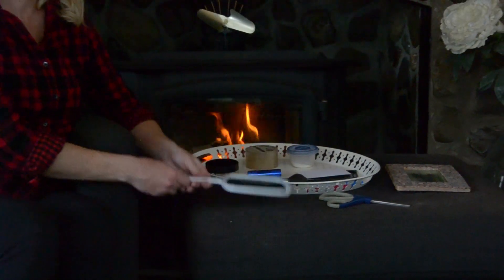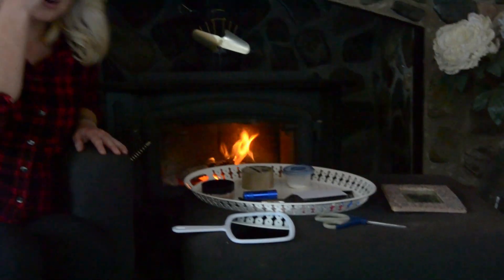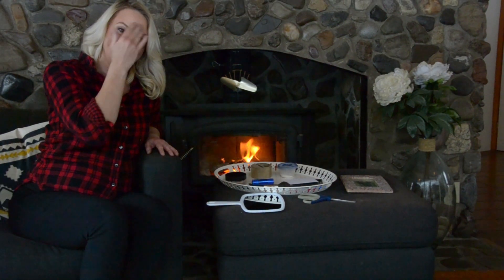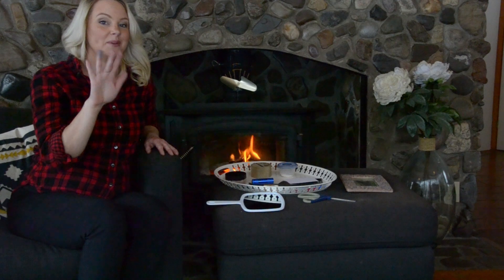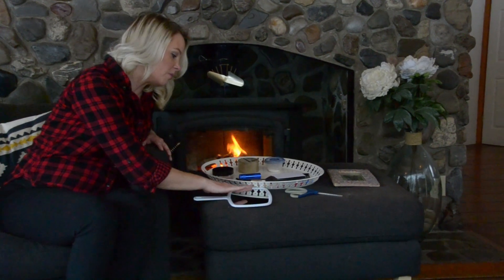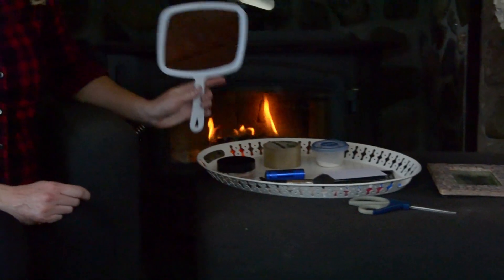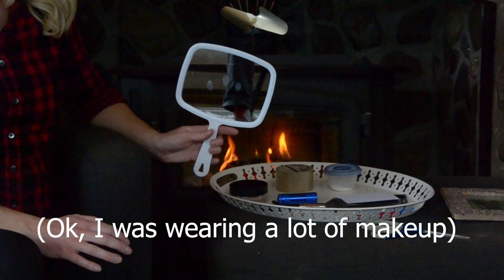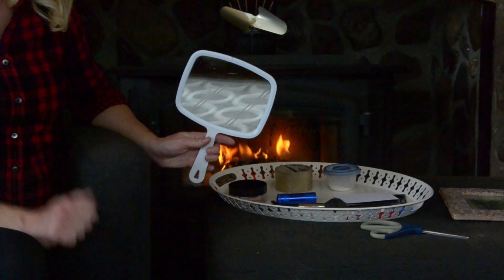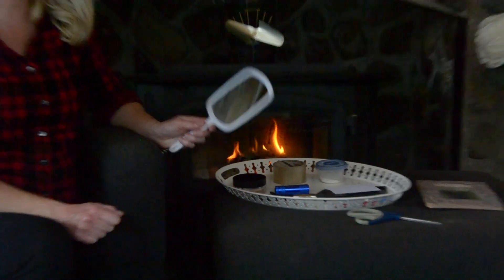The first step is to take your mirror. Next, take your hand and wipe it along your face a little bit to try to get a little more oil on your fingers than you typically would have. Then take a couple of your fingerprints and press very lightly on the mirror. As you can see, you can't see any of the prints yet, but this is the fun part — we're going to use techniques used by the professionals to find your fingerprints.